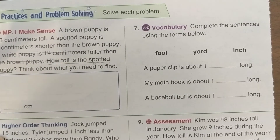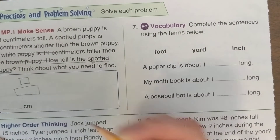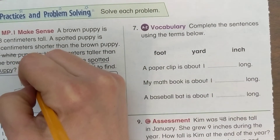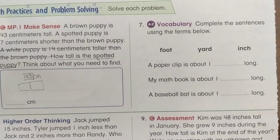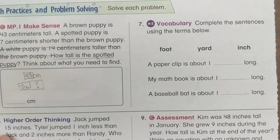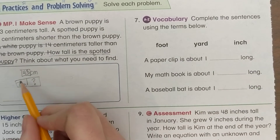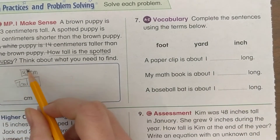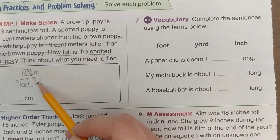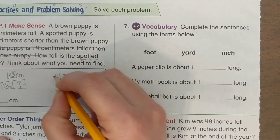The brown puppy is taller than the spotted one, so brown goes on top at 43 centimeters. The spotted puppy is 7 centimeters shorter and we don't know its height — that's our question mark. Do we add or subtract? We subtract, because adding would give a bigger number than 43 and we need a smaller number than 43.